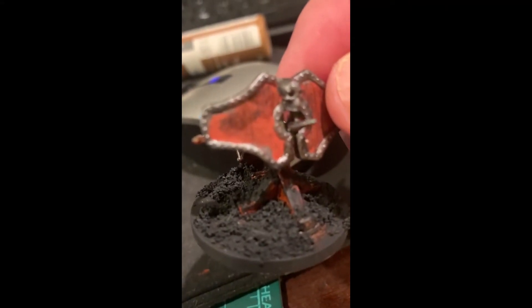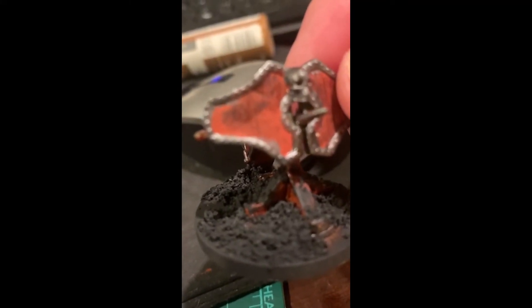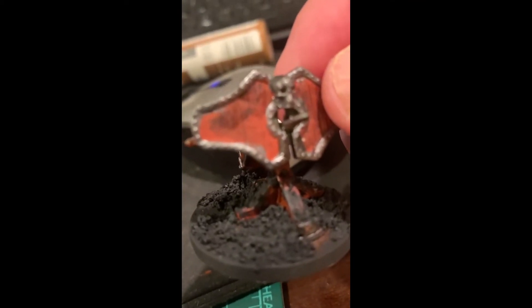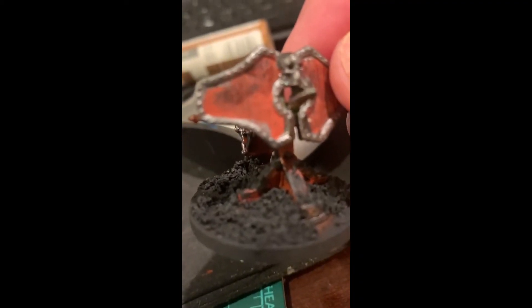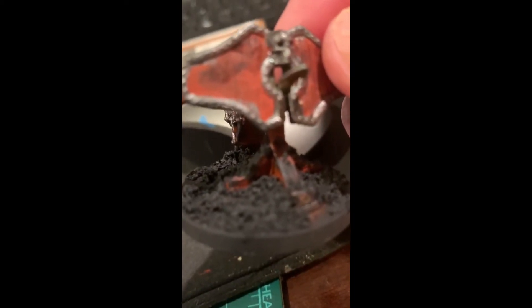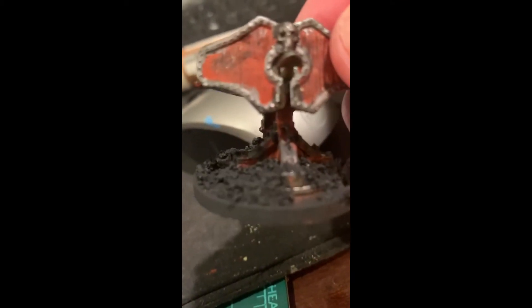What I'm going to do now is give it a once-over with a kind of mid-range brown, then some tan highlights dry-brushing. Maybe I'll add a little ink here and there for shadows. And I'll paint the rim of the base a lighter brown. I'll come back once that's done.